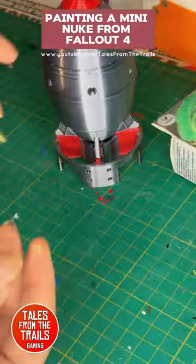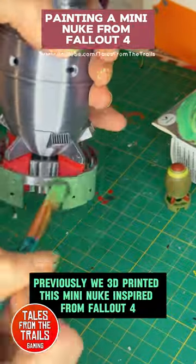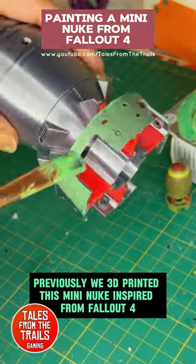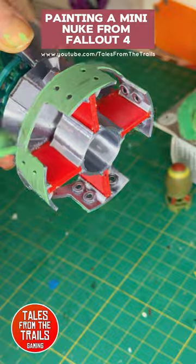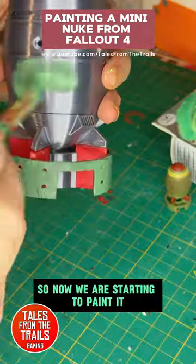Painting a mini nuke from Fallout 4. Previously we 3D printed this mini nuke inspired from Fallout 4, and now we are starting to paint it.